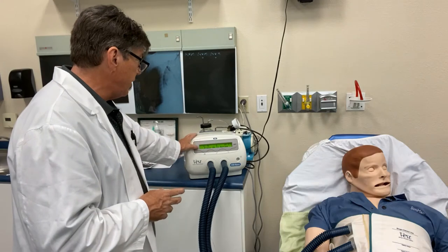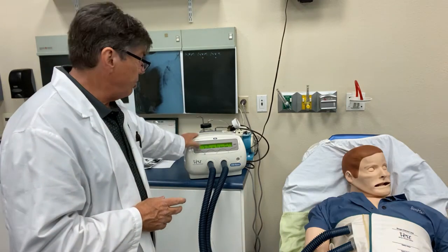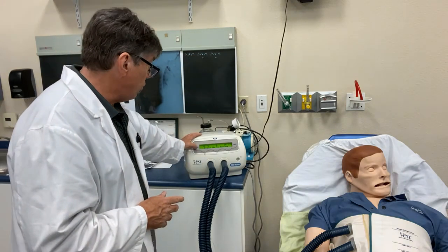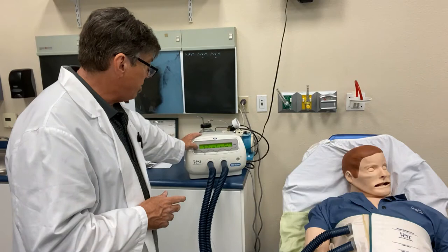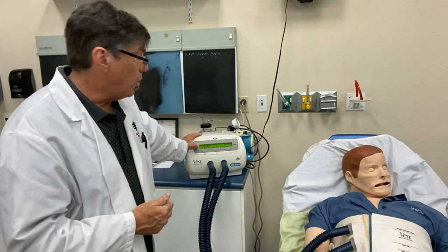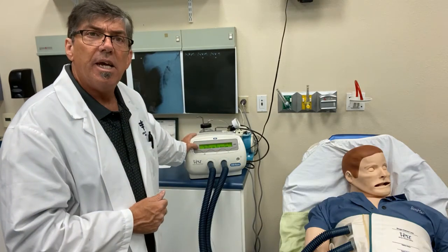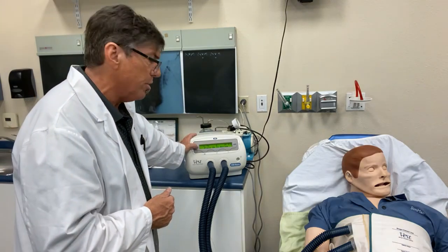I'm going to go ahead and set the machine right now at 12 hertz — so that would be 12 times 60 to give your total vibration. We've got an intensity of six, which is adjustable. The therapy time is set at 10 minutes, and after 10 minutes the machine will shut down. Let me show you what that looks like.